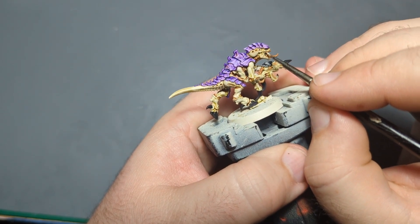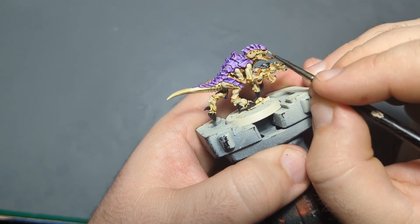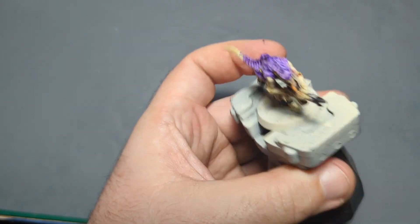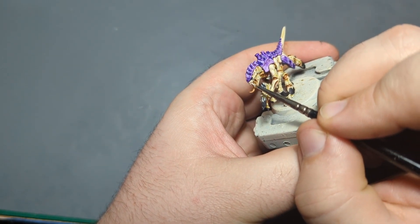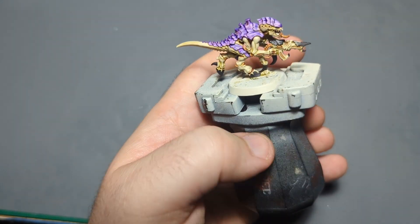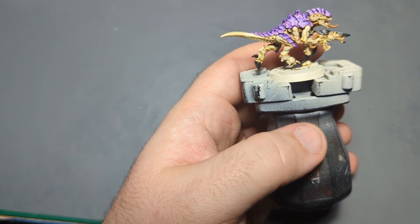You could also highlight the hooves and claws if you want, but I'm not going to — I'm just going to leave those. I am going to highlight the teeth with this color though. On my test model I thought this color might be a little too close to the skin color to highlight the teeth, but I'm not super worried about it. From three feet, looking at my test one, you can tell the teeth are highlighted, and that's really all that matters to me.